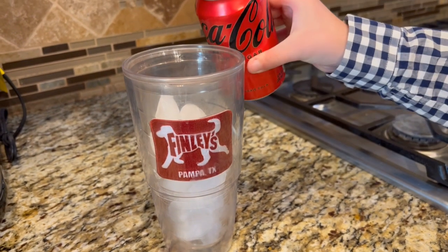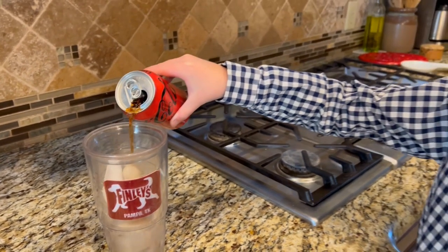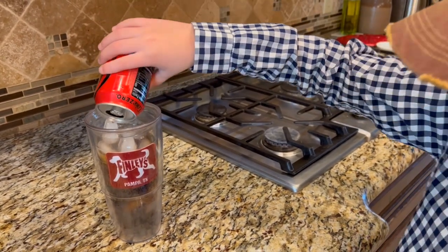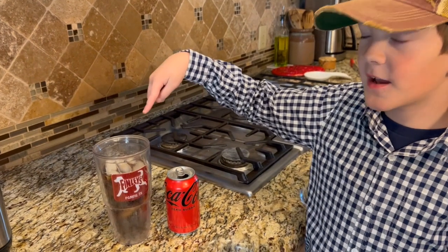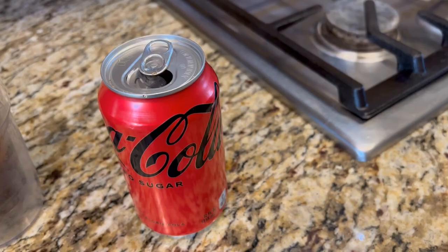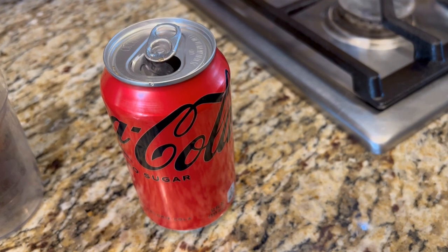Right now, this can is full of Coke. Now the Coke is in the cup, and you may think the can is empty — but it's not! This can is full of air. The air pressure on the outside is equal to the air pressure on the inside.